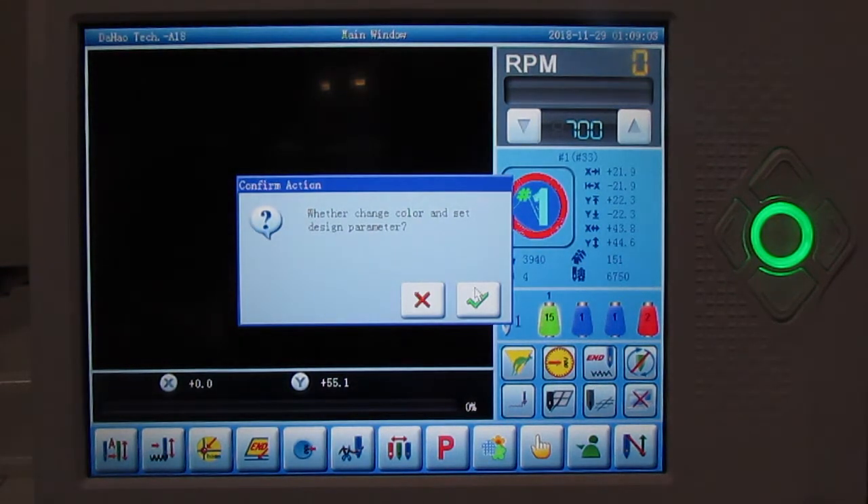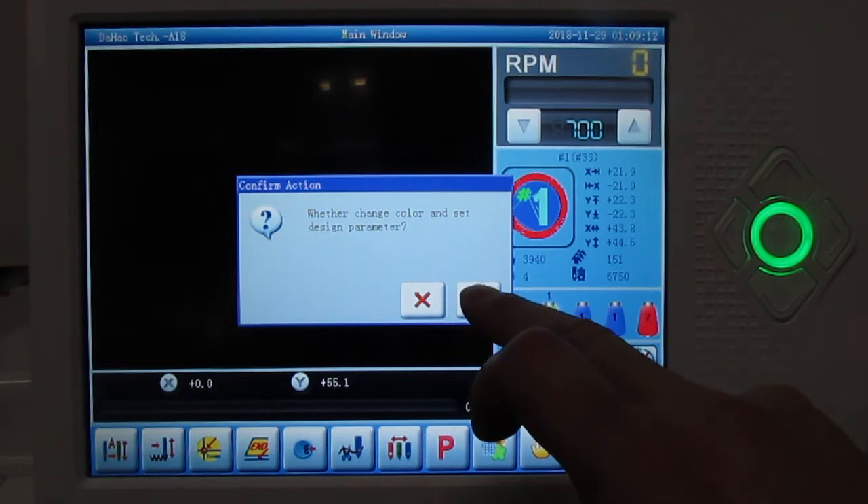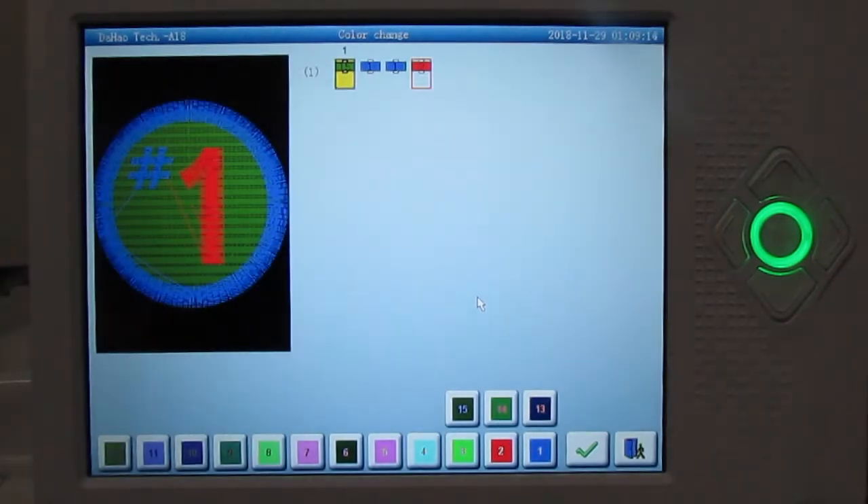It'll also ask whether to change color set design parameters. This is to select the needles that you want in the order you want to run them. Select yes and it'll take us to the color change option. Here you tell the machine what order you want your colors or needles to run in. This machine has automatic color change and automatic trim, so after every color the machine will automatically color change and trim.